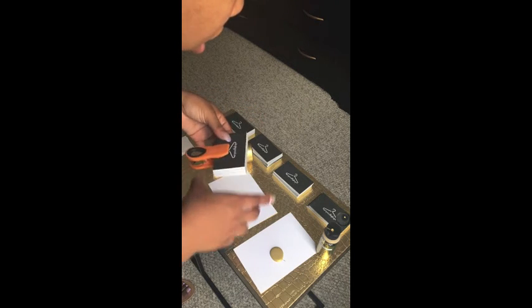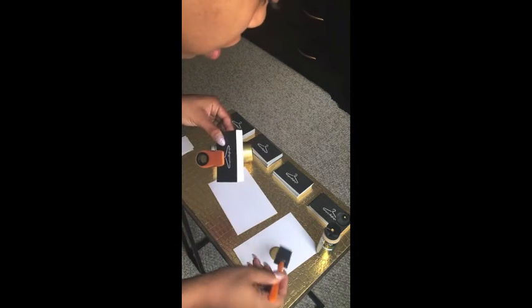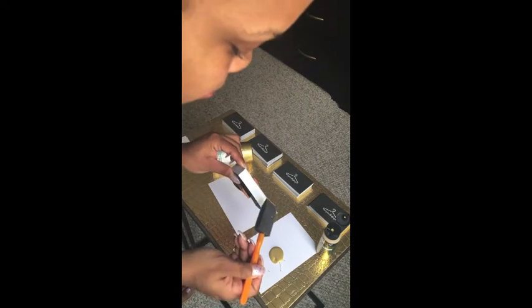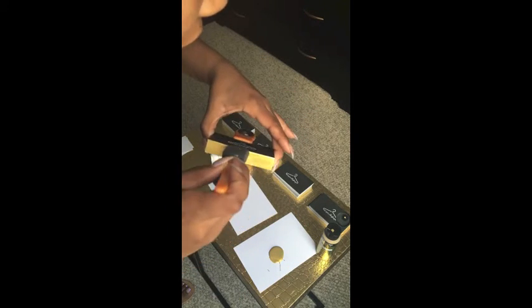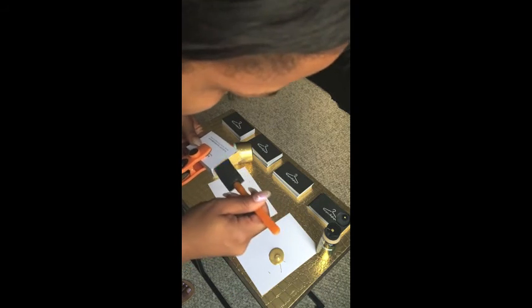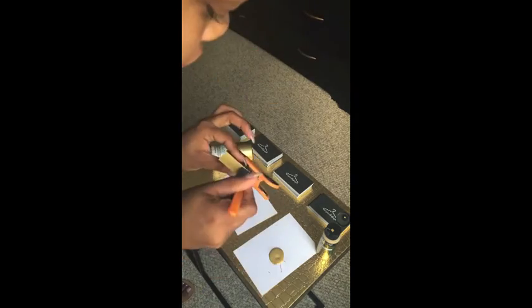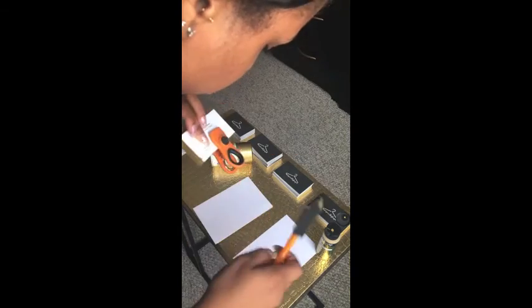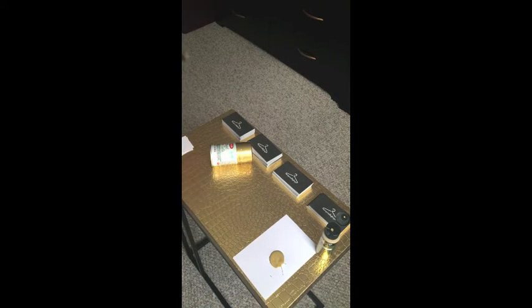What I would do is hold the cards rather than the clip, just so you don't mess it up. Here goes nothing — and then you take it and just set it to the side.